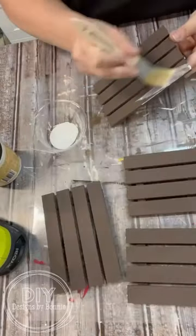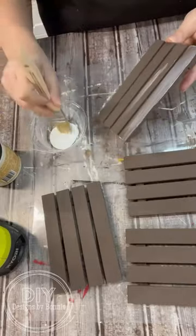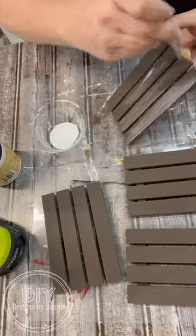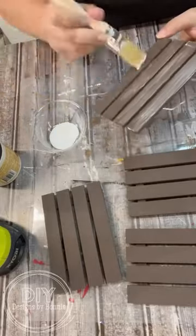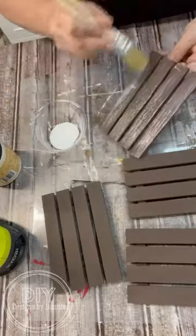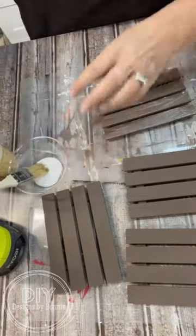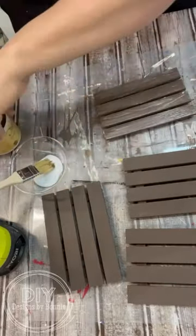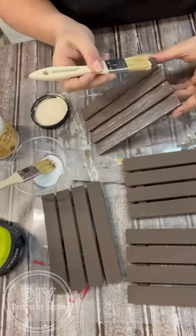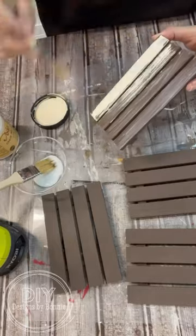What we'll do is just brush on that white glue right on top, and then once that's done, this is where the magic starts to come together. You don't want that glue to dry all the way — you instantly want to go over with your top coat of paint, right over that wet glue.